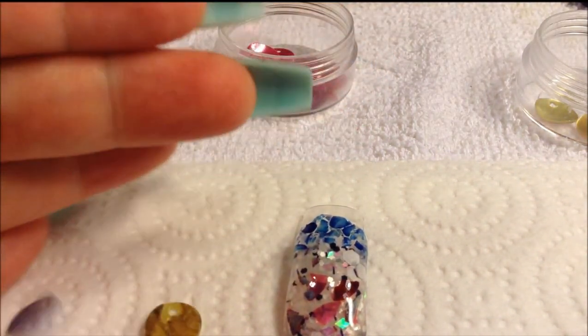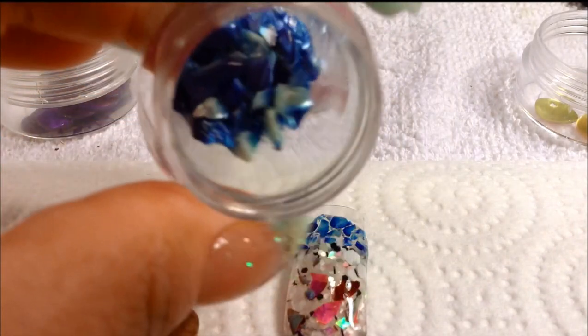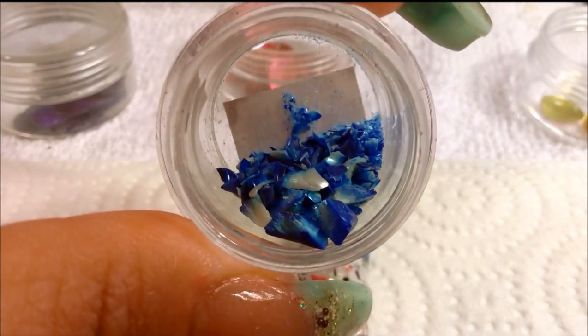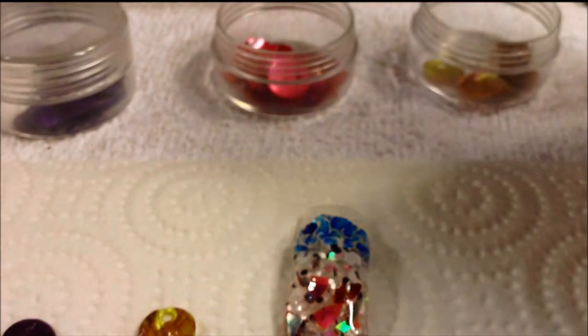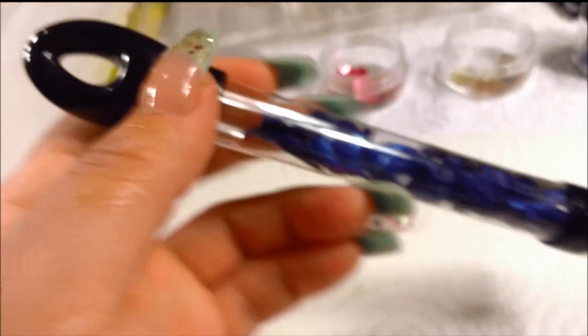Look at how pretty it looks. And in this container it looks like crushed shell, right? You can crush it as coarse or as fine as you'd like. There's fine particles all the way at the bottom of the container there. Look at how pretty it looks — all the different contrast colors. What I did was I double-bagged all these little pieces in a sandwich baggie and then I hammered it. It breaks very easily. So if you want them more coarse, just hit it gently, and if you want it more fine, go to town with it.